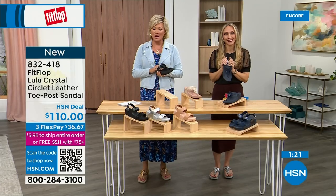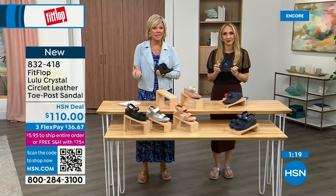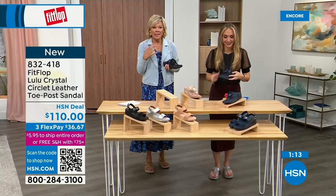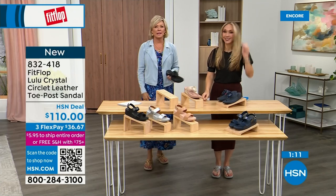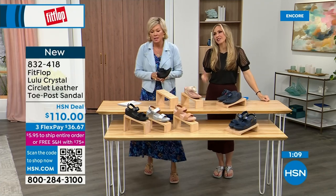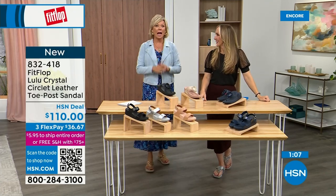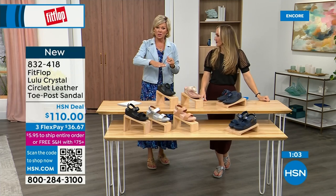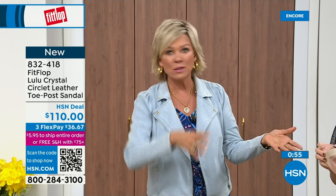I welcome you to try it. If you have not yet experienced a FitFlop, get ready for an 'Oh my gosh' moment. That's what happened to me — I was convinced, like, 'Okay, I'm sure it's fine, but what's the hype?' And I'm like, 'Oh my gosh, I really noticed a difference.' And this is dating back quite a few years and I'm still absolutely hooked on this brand. There is just no other brand like it. It started in the UK in 2006, came to the States in about 2007, and then came to HSN about six or seven years ago.